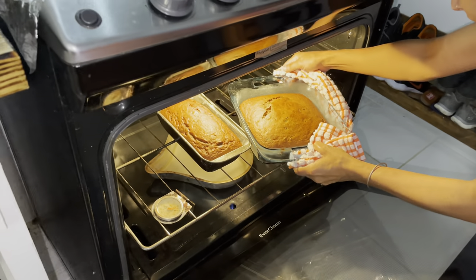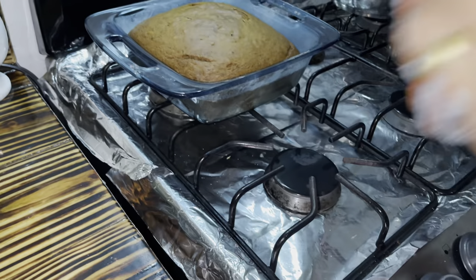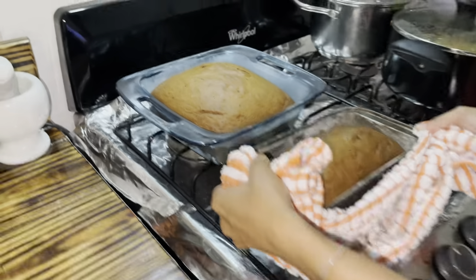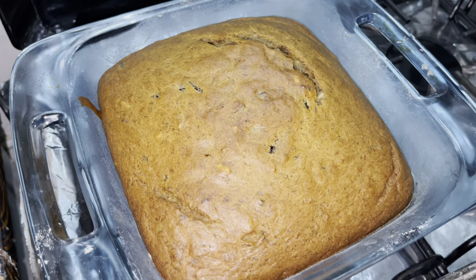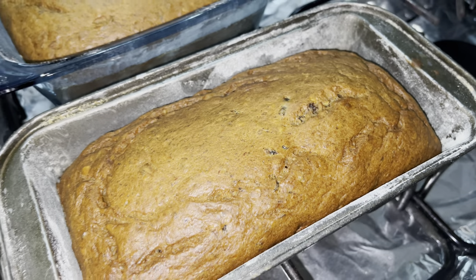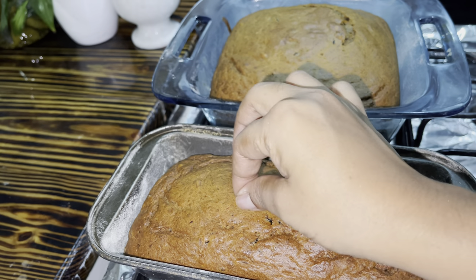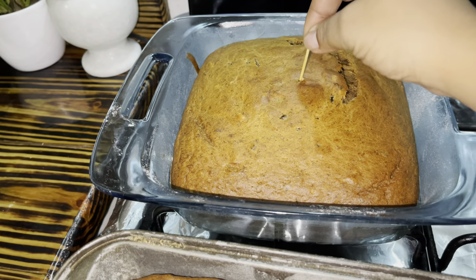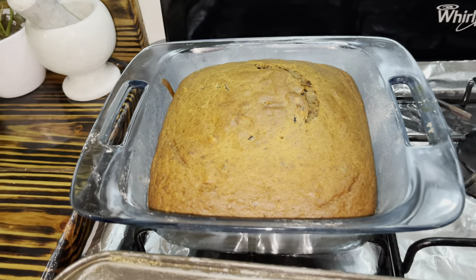So guys, it's been about 50 minutes and the banana bread is finished baking. We take it out of the oven and let it cool. It's looking so good, so delicious. And here we stick it with the toothpick to test it. And as you can see the toothpick comes out clean, so it's just perfect.